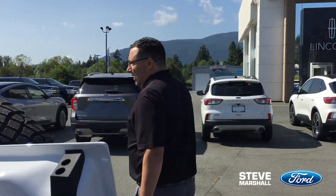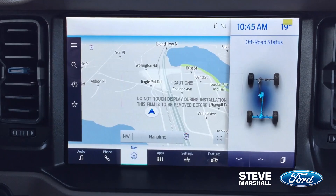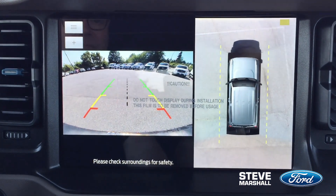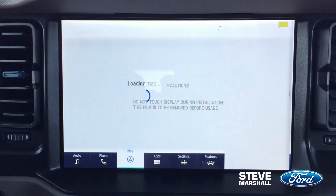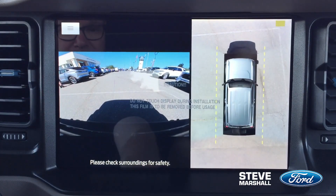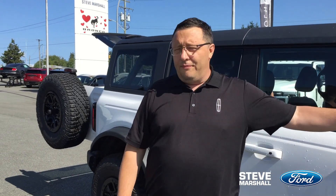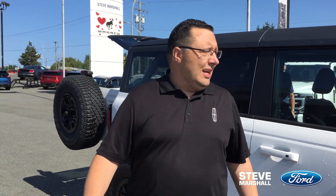Coming around the side — it comes with a 360-degree camera, so you've got cameras in the back and on the sides. One thing that's really cool is when you're off-roading or driving over some big hefty rocks, you want to spot what's going on in front of you so you don't have to get out to make sure you're safe to drive over it — the front camera has got your back.